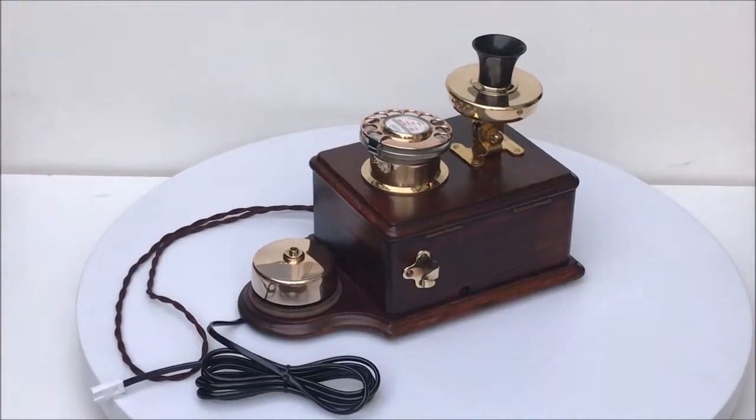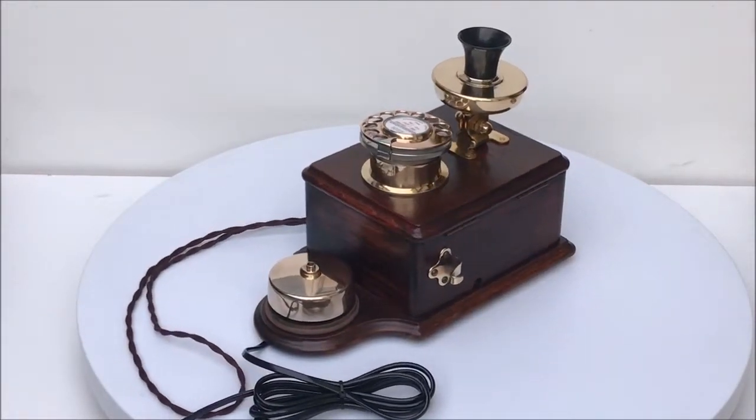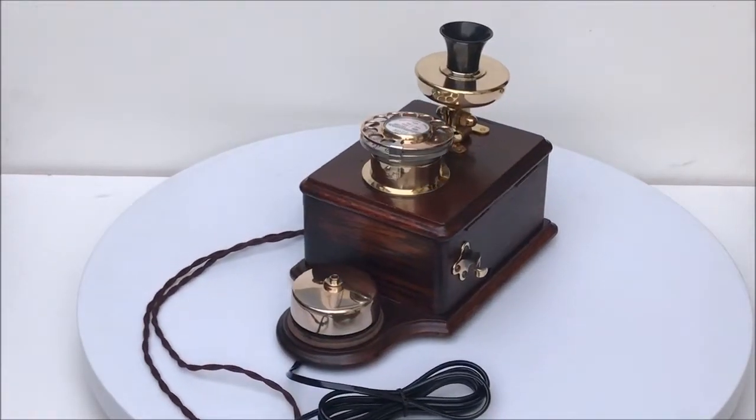As you can see, a lot of time and effort has gone into making this wonderful telephone. This one is ready to be screwed to the wall and plugged in and go.